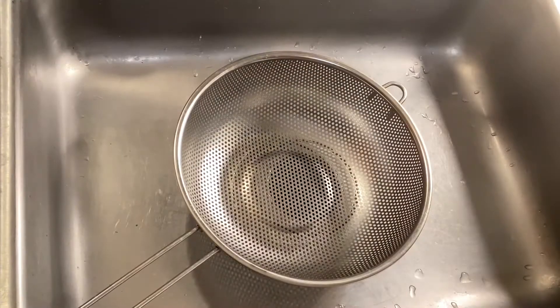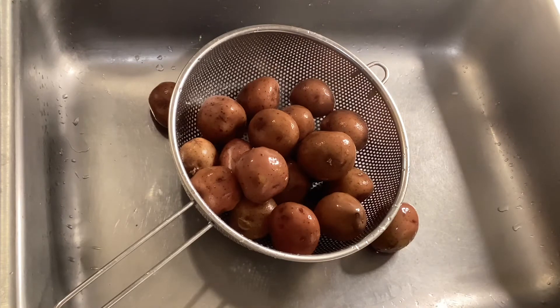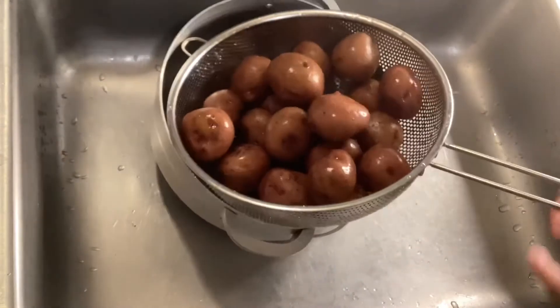The potato is boiling — boil it for about 10 minutes. Take it out; don't boil it to be too mushy. Pour the potato into a strainer until all the liquids are gone and cool it down.